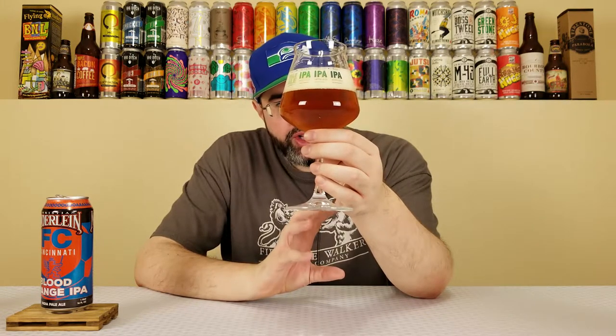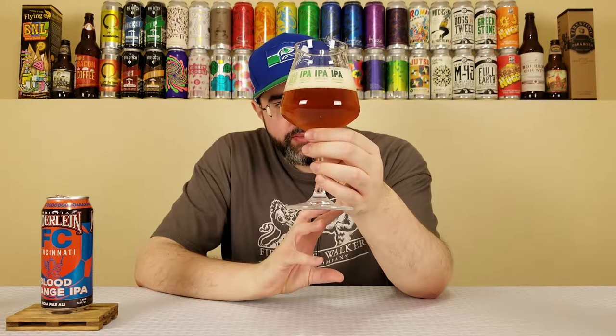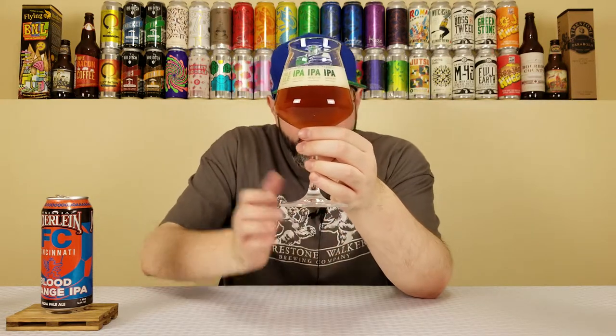It has this almost orange into copper color, a rust color, very relatively filtered, about a finger and a half of an off-white head, quite creamy looking.